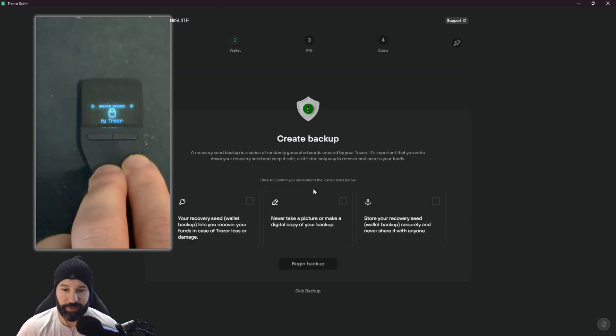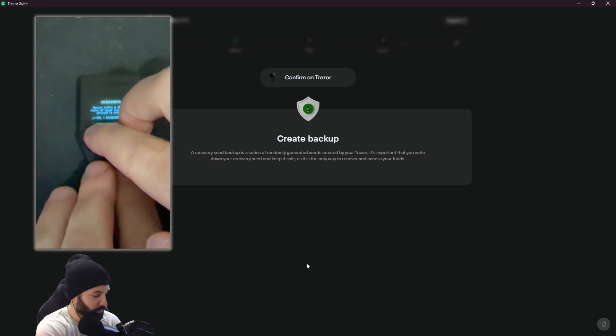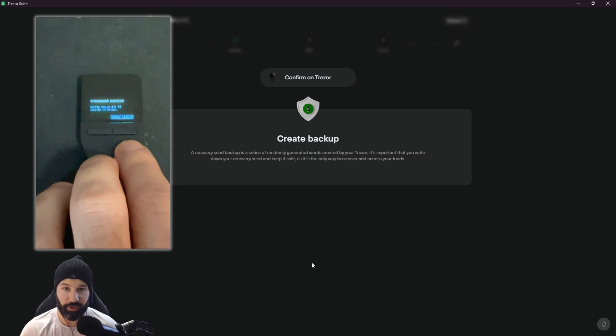You'll see options explaining what this means. Your recovery seed is your backup in case you lose your device, it gets damaged, or it's stolen. If that happens, you can purchase a brand new Tracer, import the security key, and you have access to all your funds again. As mentioned earlier, never make a digital copy of your key and make sure you store your recovery seed securely and never share it with anybody. We click all three checkboxes to confirm we understand and hit 'begin backup'. It asks you to confirm on the Tracer and double-tap both buttons.